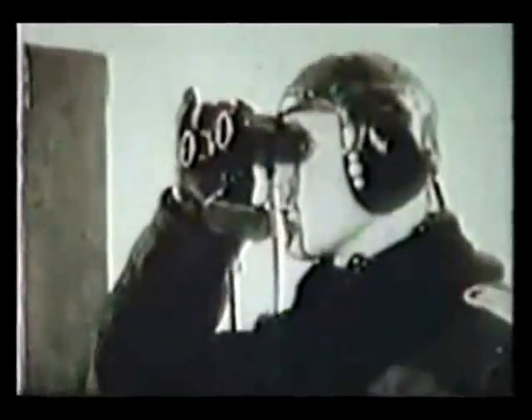This is a pilot instructor from EJG3, the third completion squadron in Lechfeld, watching a machine as it flies by. He is able to give the pilot instructions from the ground of what to do and how to do it.